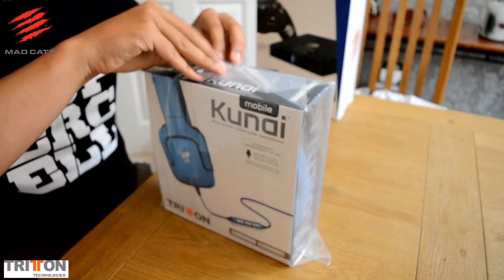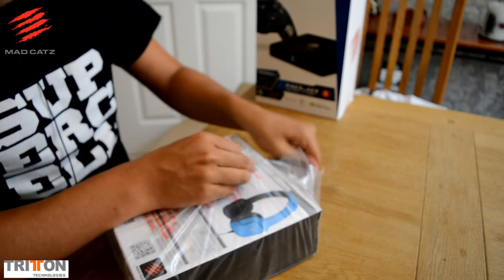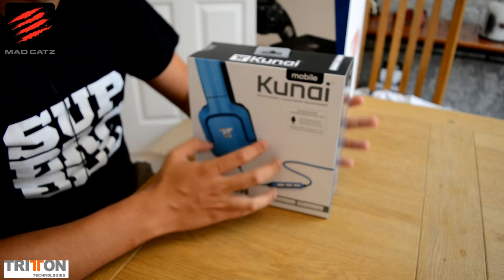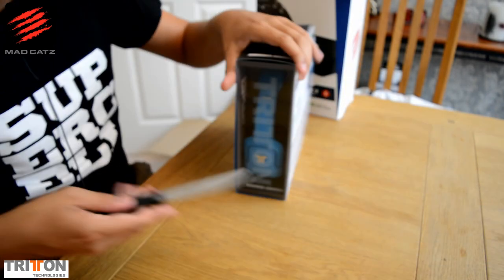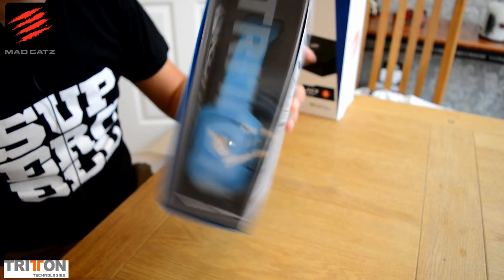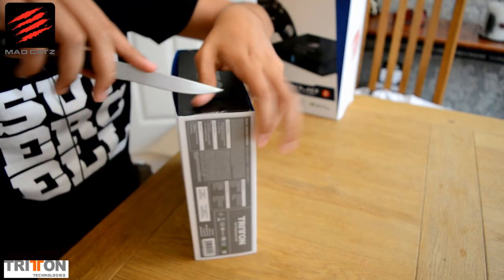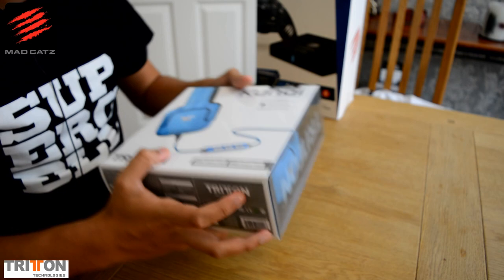We'll start off with the Kunai headset. It looks like it's going to be a nice bright baby blue colour, which is pretty cool — I always want my headset to stand out rather than being a boring greyish colour. I believe they do it in blue, red, and orange. And I believe you can change the plates on the side here — these little ear pieces — to other colours, or you can buy ones specific to a game or an esports team you support.